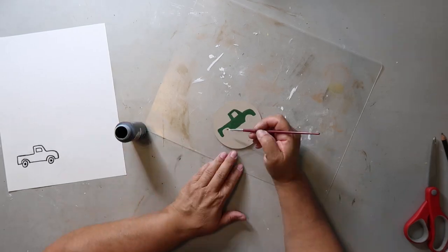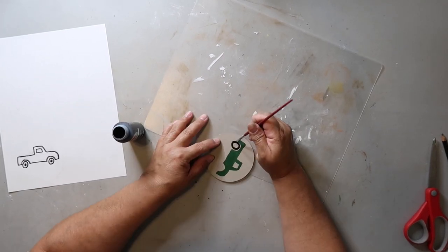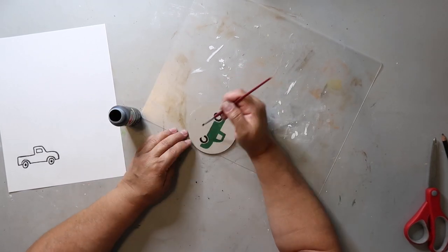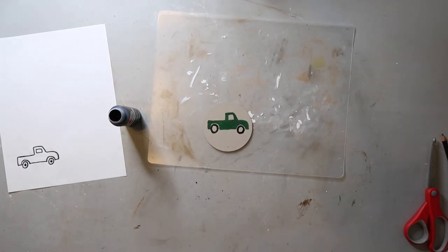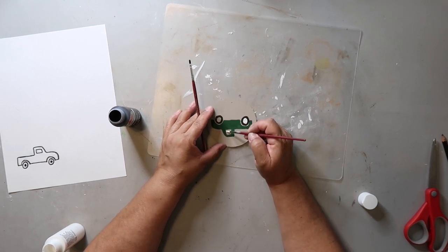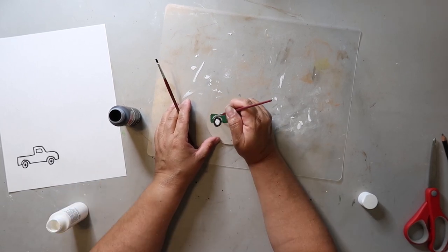Now I'm going in with Apple Barrel's black matte acrylic paint — it says quick drying too — and I'm just painting in the tires of the truck. Sometimes I see my friends do painting projects and I think wow, they're just so talented and they know how to do all of that. I'm just trying, and I think we all should just try. Go out of your comfort zone a little bit and try something new, and maybe it'll turn out cute.